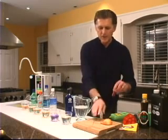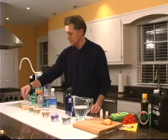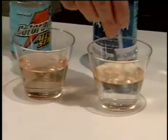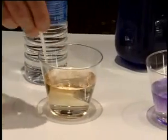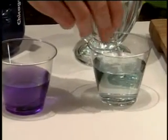Now let's go ahead and give each of these a stir and see what happens. Here's our Sprite, here's our Gatorade, here's Dasani, here's Aquafina, here's the Kangen water, and here's your tap water.